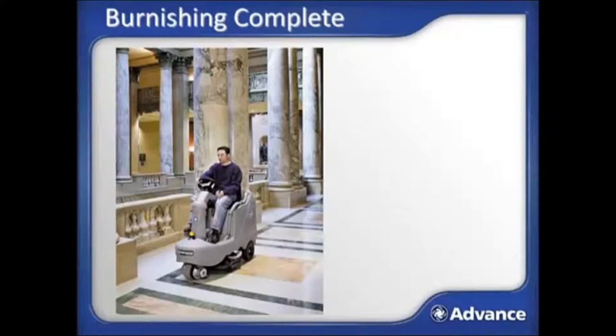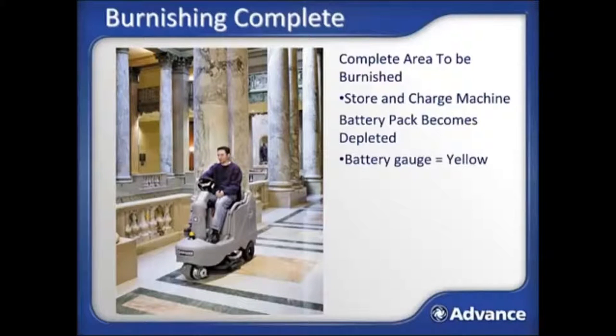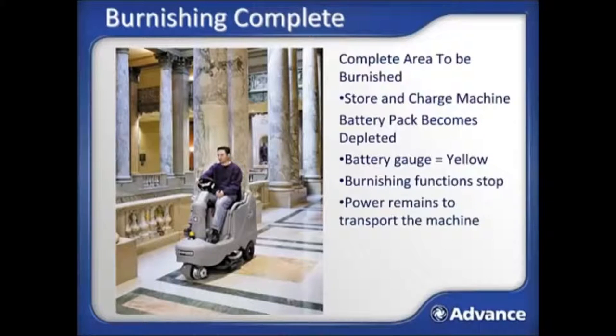Eventually, the area to be burnished will be completed, or the battery will become depleted and go from green to yellow on the battery gauge indicator on the control panel. As the battery gets low with the indicator going to yellow, the burnishing head will turn off, but the transport mode will still be functioning so that you can transport back to the storage and charging location.